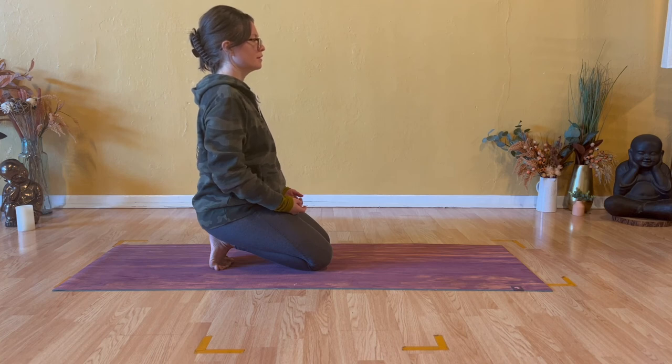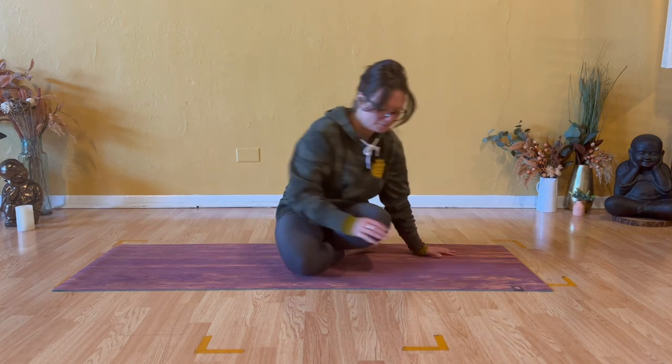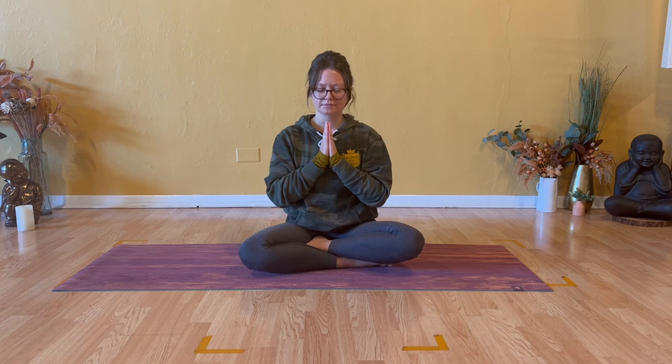You can remain in broken toe pose to close this practice. Otherwise, join me in a comfortable seat. Ankles cross. Join your hands together, thumbs to sternum. Together we breathe in, and together we breathe out. Please close your eyes. Draw greater attention inward towards your heart. May all beings be happy. May all beings be healthy. May all beings be safe. May all beings know peace. May all beings find their freedom. May all beings move through the world with ease.